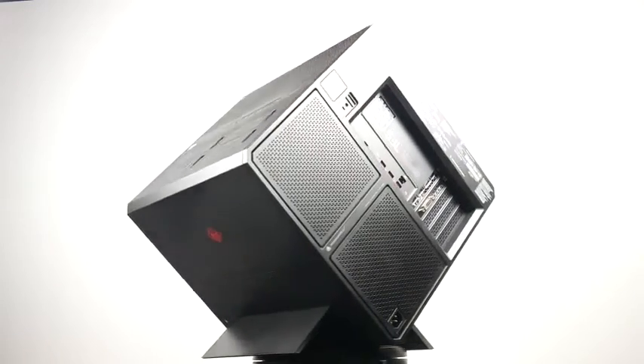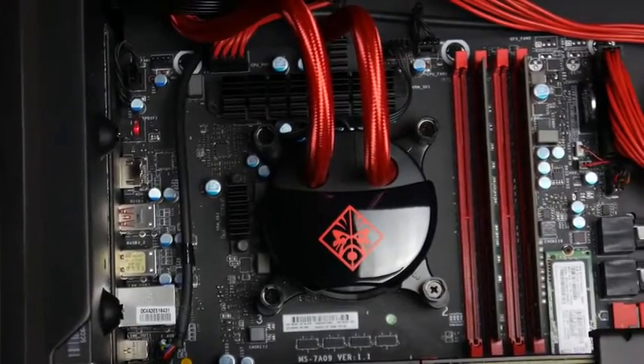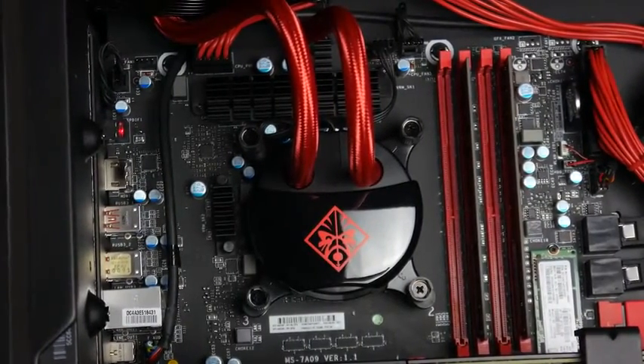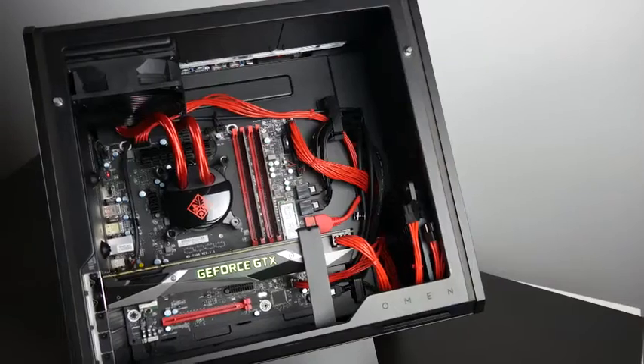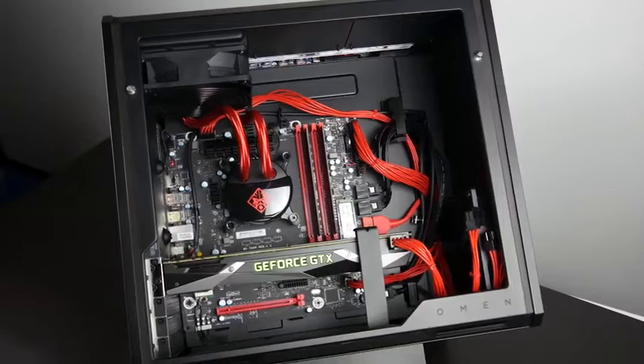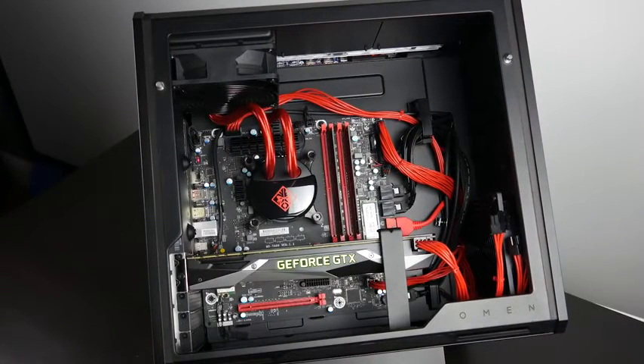We also have an Omen all-in-one liquid CPU cooler with a top-mounted radiator, so your CPU heat is ventilated straight to the top, meaning your CPU temperature shouldn't really affect GPU performance and vice versa. If you decide to water-cool your GPU, you also have room for a couple of radiators at the top of the case for even better thermal isolation and overall performance.